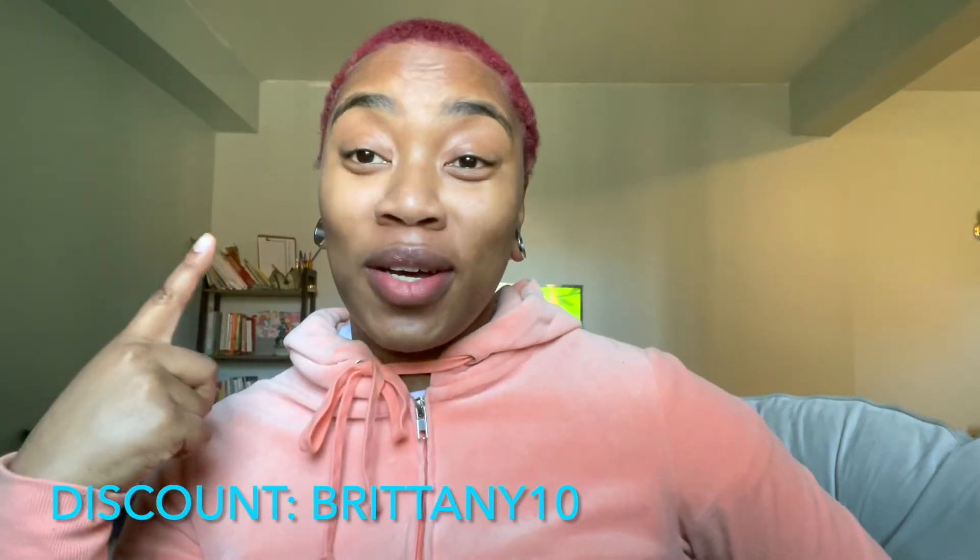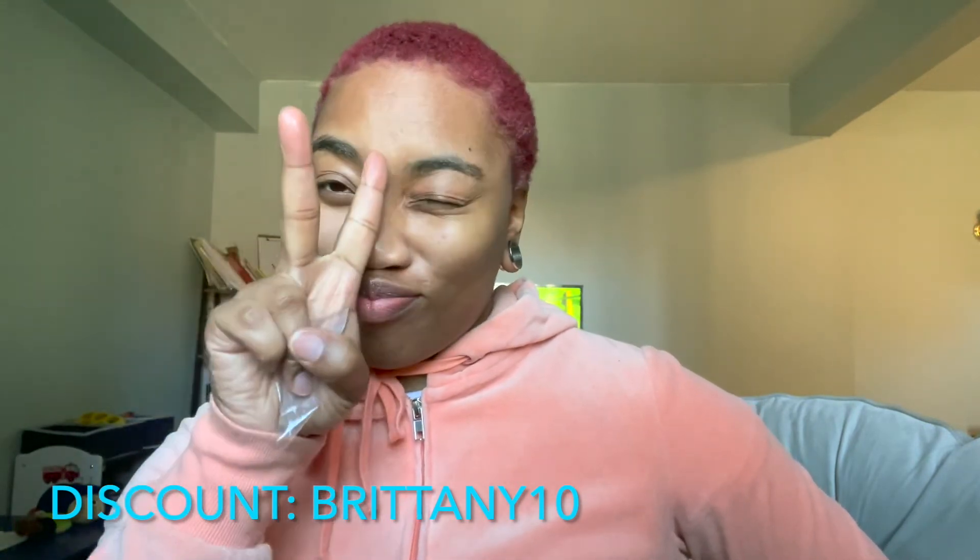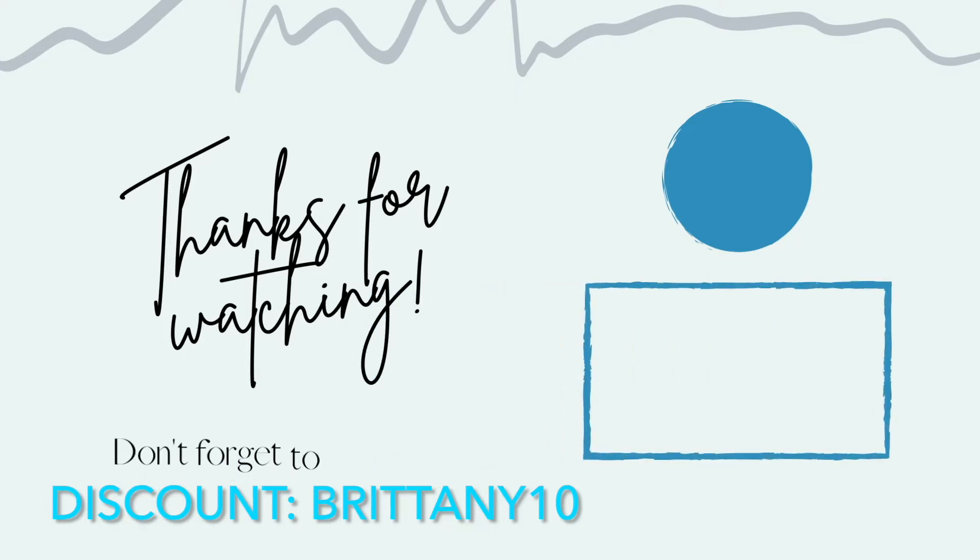Thank you for watching my video. I'll still be stretching up — it might take me a little while, but I'm getting there. I'll see you guys in the next video.